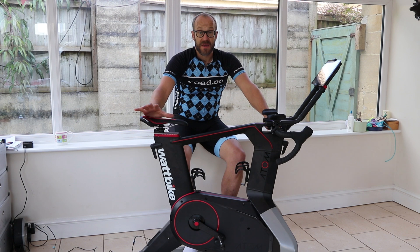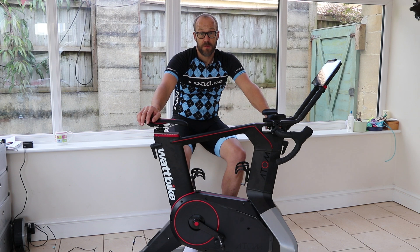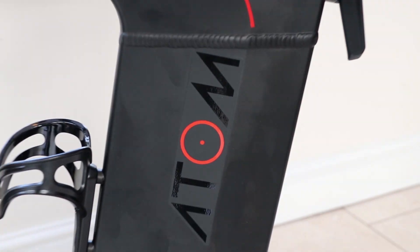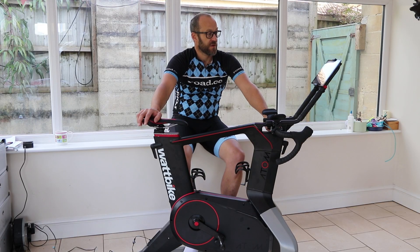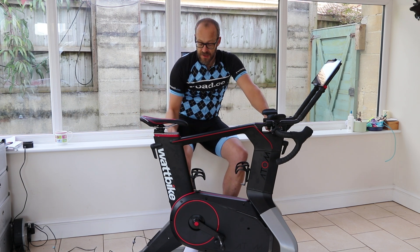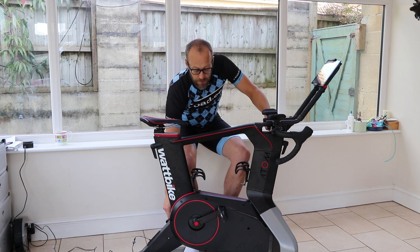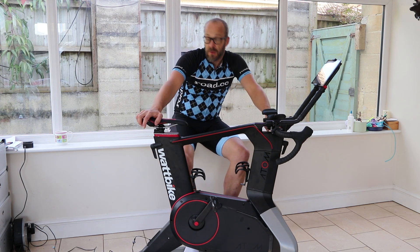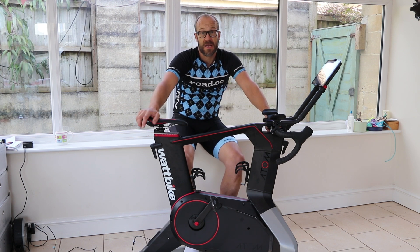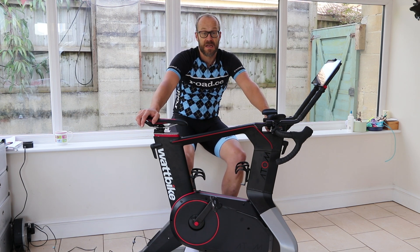The Wattbike Atom is natively measuring power. Wattbike say it's accurate to within 2% and will give you up to 2,000 watts resistance. That plus or minus 2% is about the same as most other power measuring devices you'd find on an outdoor bike or use indoors on your trainer. Here I'm using the Wattbike with some Garmin Vector 2 pedals — we don't need the power data from those, but we'll be benchmarking it against the pedals, which we know to be quite accurate, to see how the Wattbike gets on.